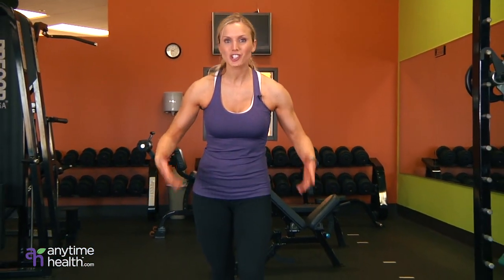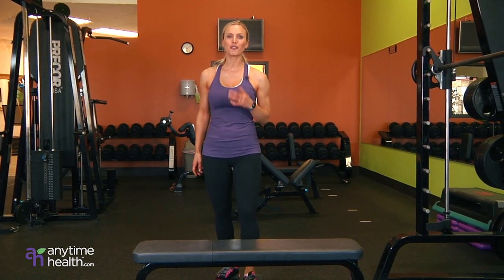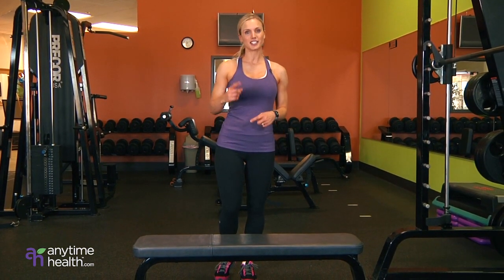Hi, guys. I'm Amy Jo, and I'm here at Anytime Fitness showing you a leg workout that's one of my all-time favorites. All you need is a bench and your body weight. It's awesome. So let me show you four exercises for your legs. Let's get started.